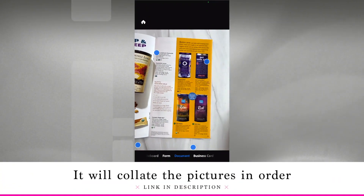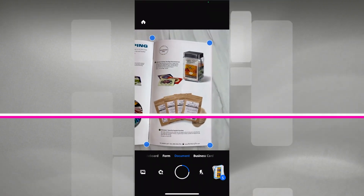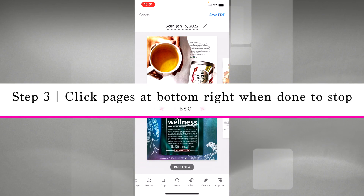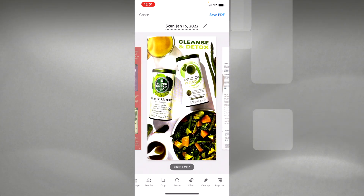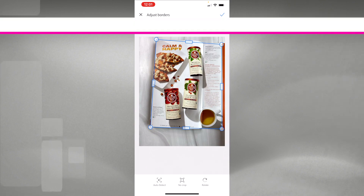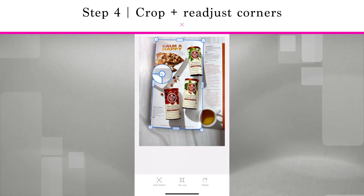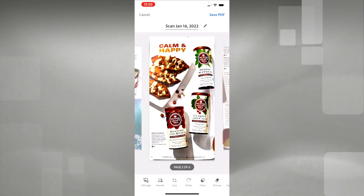When you're done, hit that box on the bottom right where it's been collating all your pages. You can see pages one through six and review each one. For the most part it does a pretty good job — that's why I recommend having an overhead clamp holding your phone steady. If one page looks off, tap Crop at the bottom, pull the corners in, or hold the middle bar and drag it over. If it's a little crooked, adjust the corners and hit the check mark at the top right to resize and resave it.